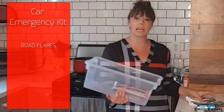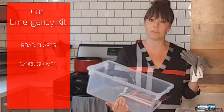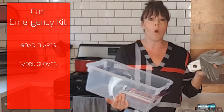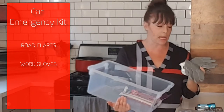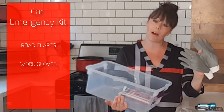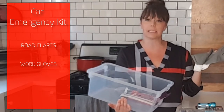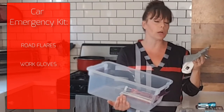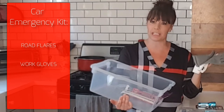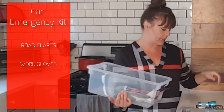The next thing I recommend is a pair of work gloves, because you never know when you might have to touch something icky or something hot. These particular ones have a plastic coating on the outside, which makes it better if you have to touch something sticky, and they're easier to clean off if you get something on them. So a pair of work gloves is next.